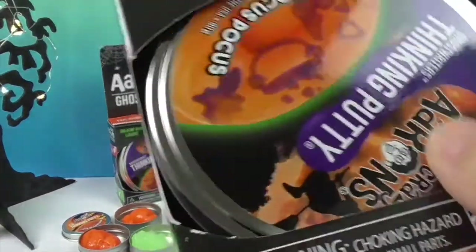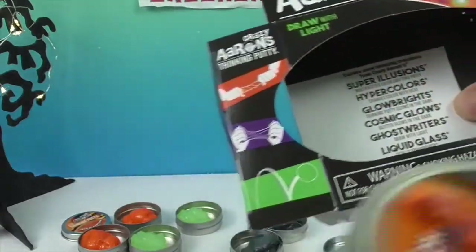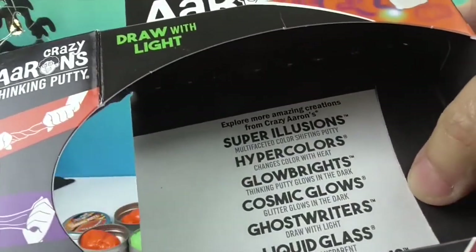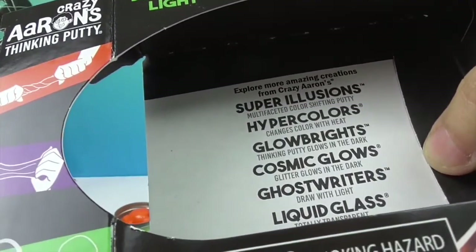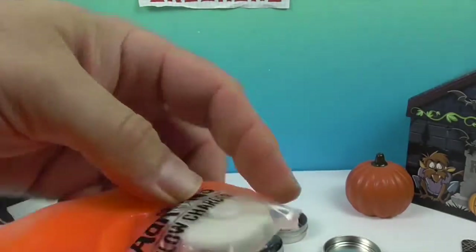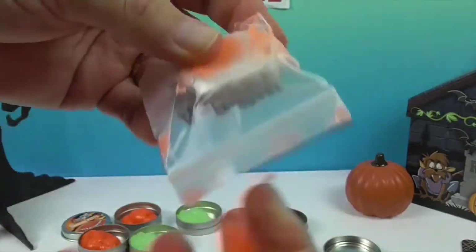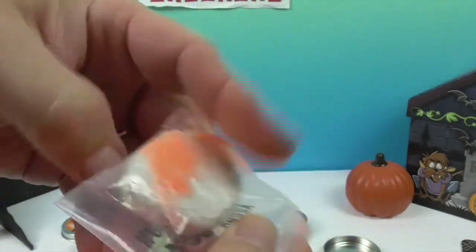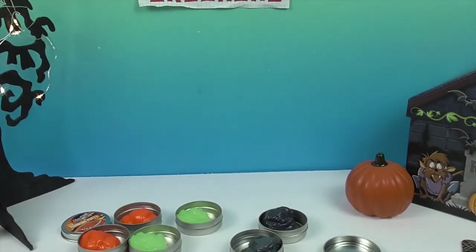Now it's time to try out the Hocus Pocus and Ghost Riders one. There are all the different kinds — Super Illusion, Hyper Colors, Glow Brights, Cosmic Glows, Ghost Riders, Liquid Glass, and Magnetic Storms. Look at that! I think you can do the writing either way — you can kind of do it however you want. There you go, very cool! So let's get this set up so you can see both of us doing it.